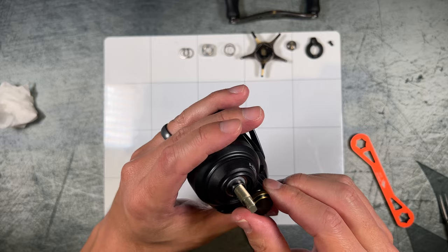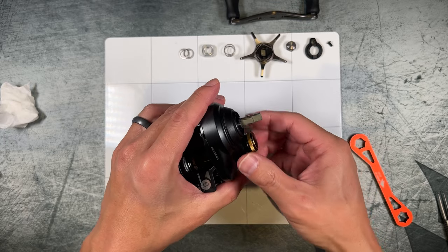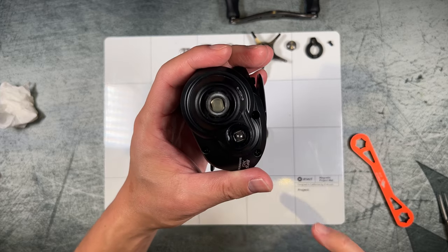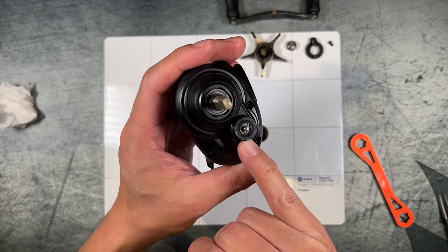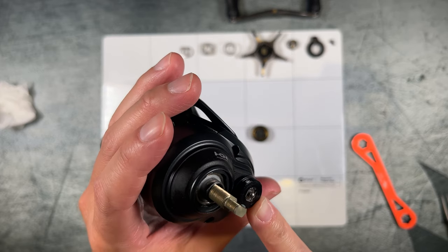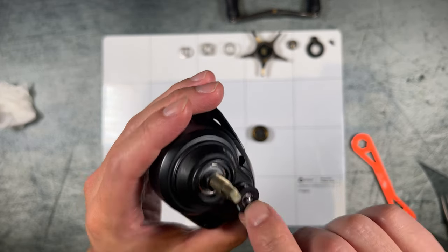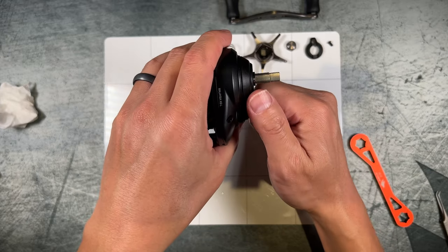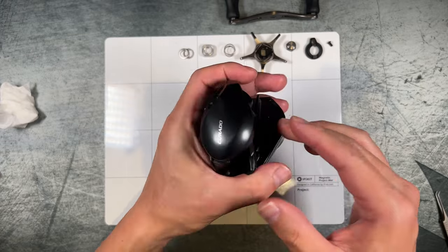Looking underneath the spool tension knob, there is a small retaining clip which can be removed with a pair of tweezers, and there also looks to be a spacer of some sort in here.